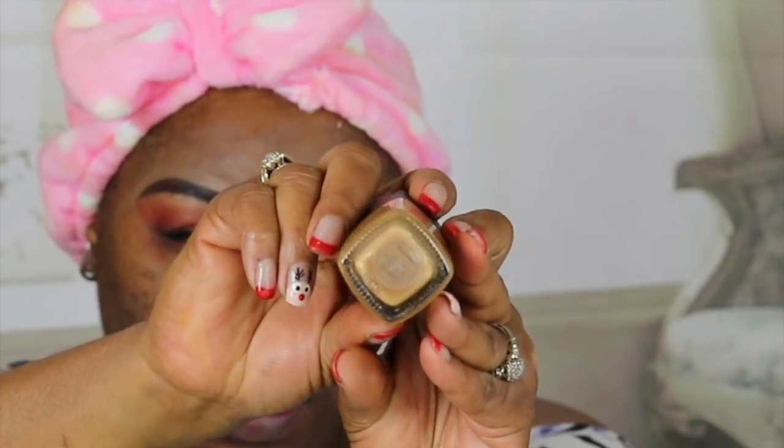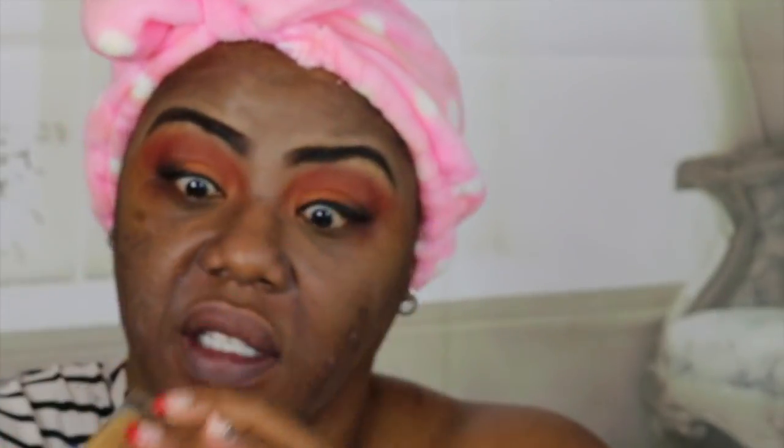Let's see what foundation we're going to use. This is the NARS Sherglow Foundation, and the shade is — I can't say it — Makayo. That's what I'm going to call it; that might not be what it is, but that's what I'm going to call it. I'm going to put some here on the back of my hand.